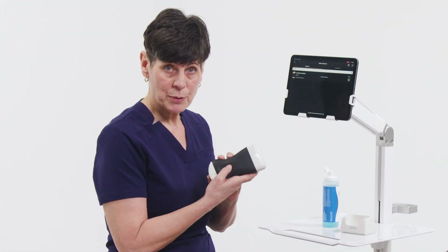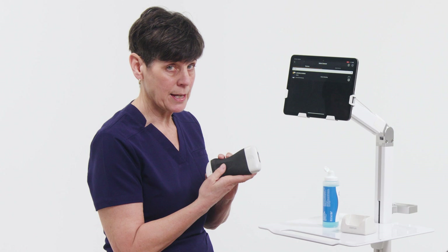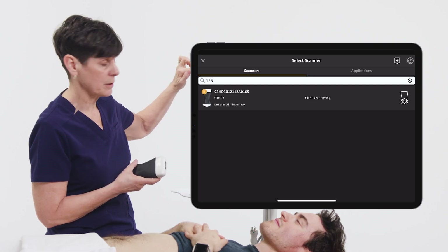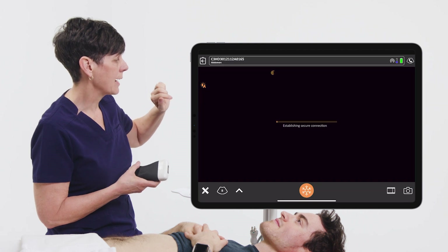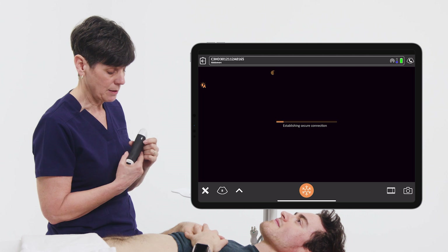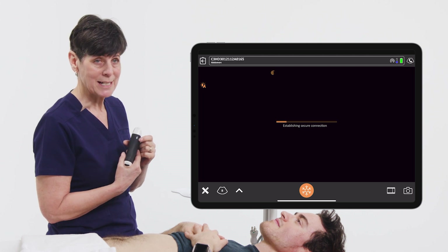You're simply going to press on the bottom button of your scanner, and at that point when you go into the scanner menu, your scanner should appear here. Select that, and at this point the scanner is going to pair with the app, as we see with this flashing blue light.